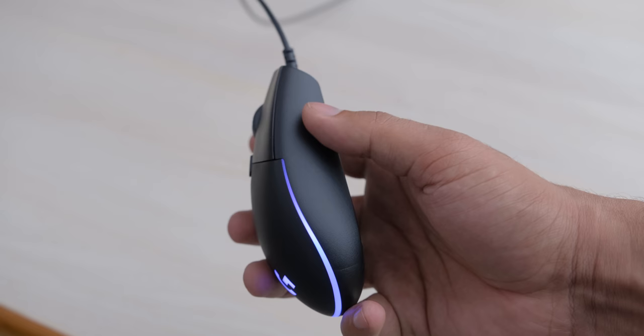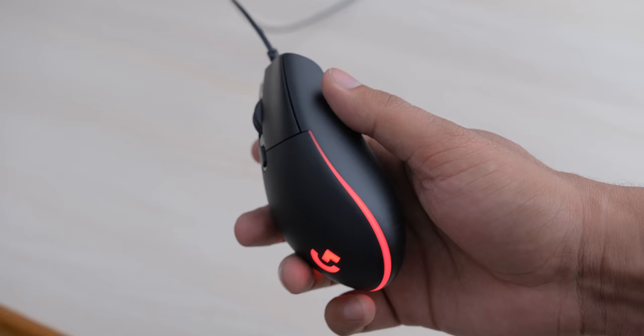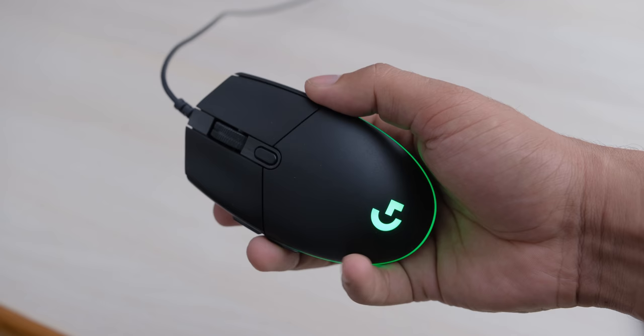The durability of these switches is rated at 10 million clicks, which is half of the standard 20 million clicks that you get on Omron switches, but I am not sure how much of an effect this would have in the real world.